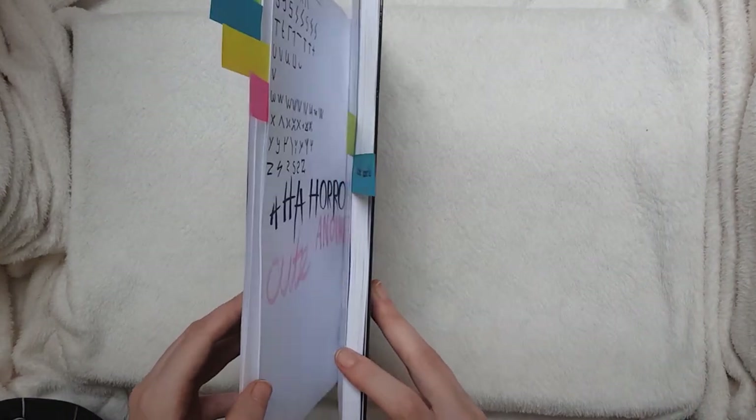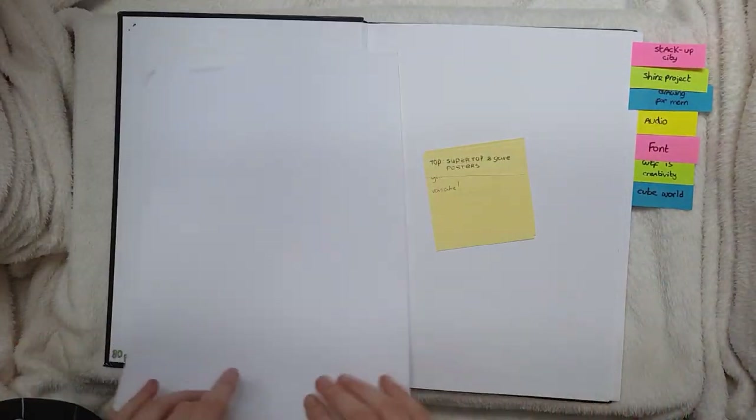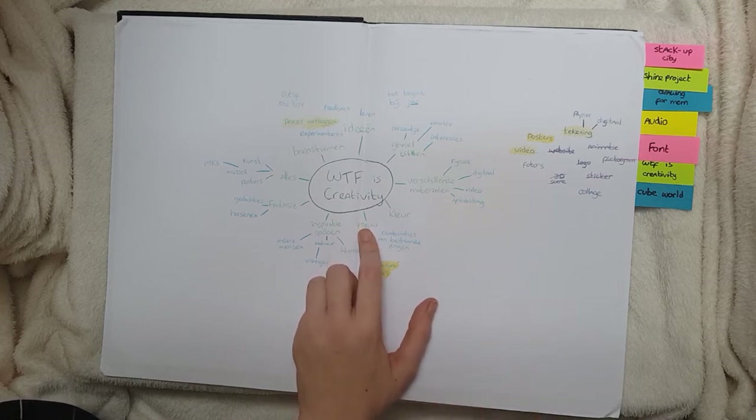Now on to sketchbook two. This one is not filled up all the way, but it's still got quite a few projects in there that I want to show. First off, I have this word web which is for 'What the fuck is creativity?' — that was actually the name of the project, I'm not kidding.